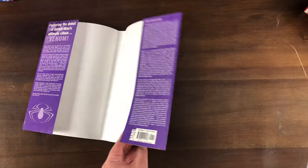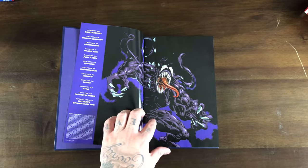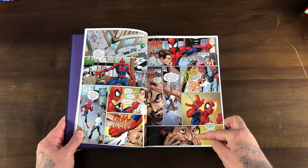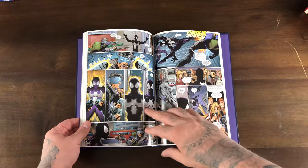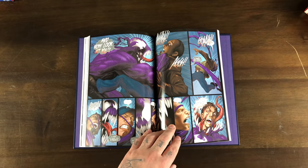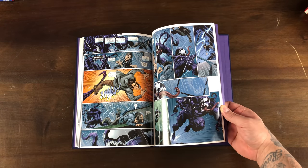Volume three obviously introduces Venom. Peter gets the symbiote suit for a little bit as well — they never get the symbol on their chest, actually my bad, Venom doesn't get it. Peter has the symbiote, it ends up making him act weird, and then it goes over to Eddie Brock Jr., who Venoms out.